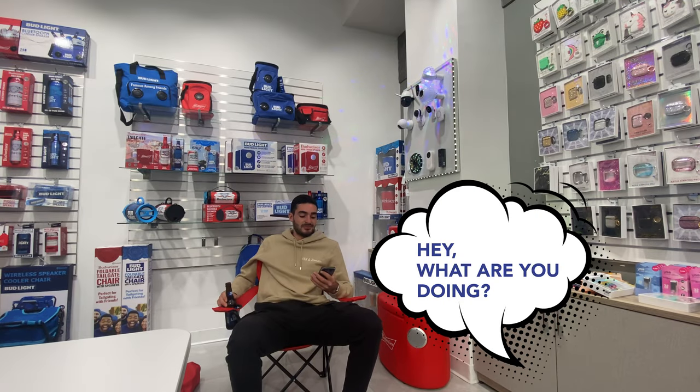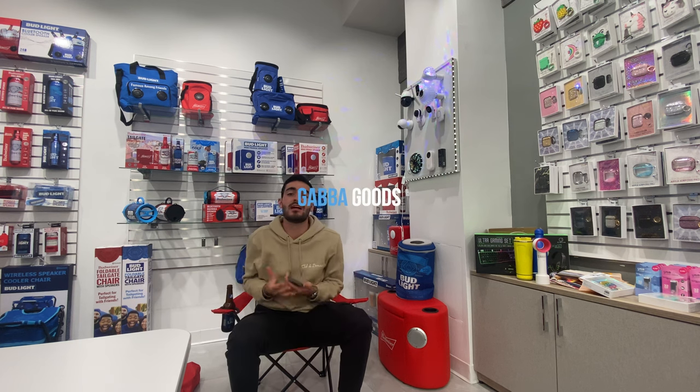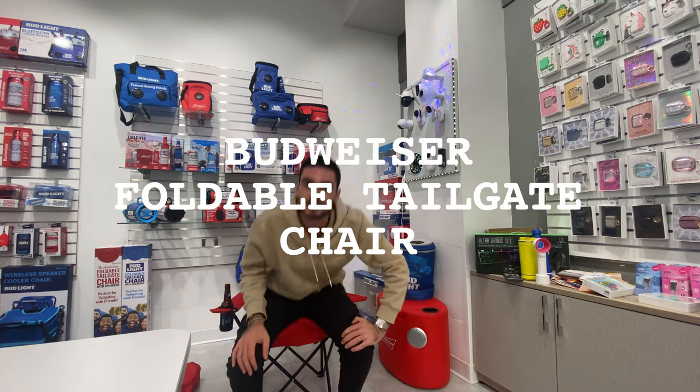Hey, what are you doing? I'm going to share my lunch break right now, but while I'm on my break, let me show you guys exactly what I'm sitting in, how it works, and really how amazing it is. So right now, as you can see, I'm sitting in a Budweiser foldable chair.